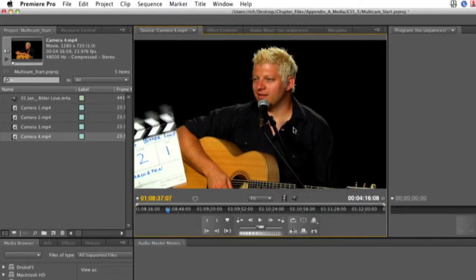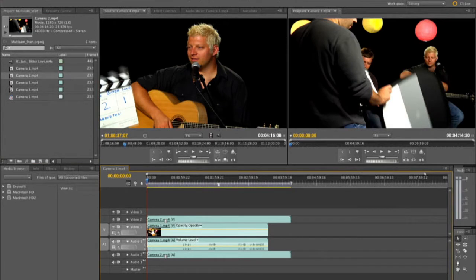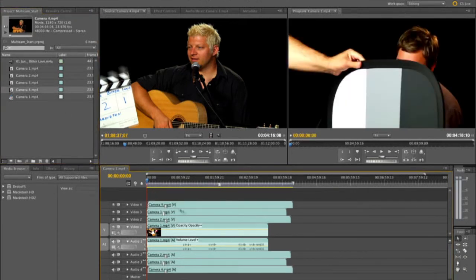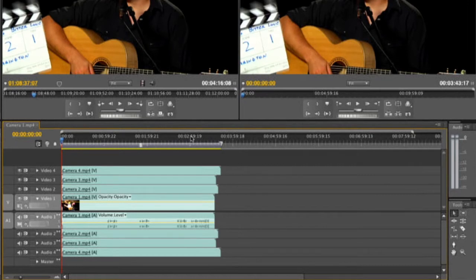So with those markers set, we can now go ahead and drop these into a sequence and line them all up. Let's put the first one into a sequence by dragging — that creates the new sequence. There's our marker. And I'm going to go ahead and put the rest onto the corresponding tracks.